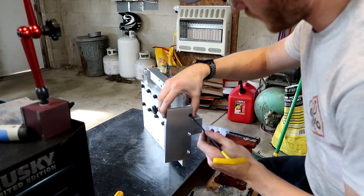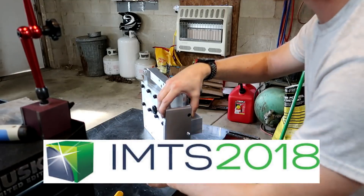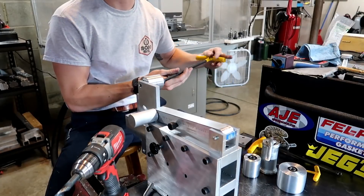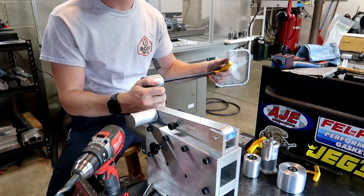Also, while I'm thinking about it, IMTS is coming up in a few weeks. I'll be there just sort of looking around at stuff and doing some dreaming. And if you happen to see me, stop me and say hi.